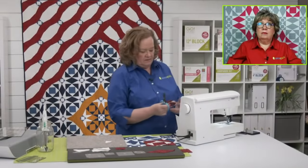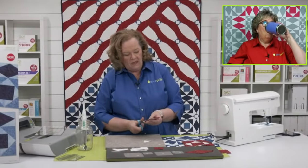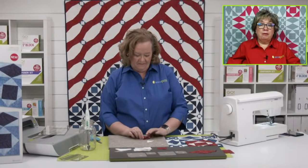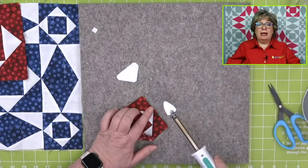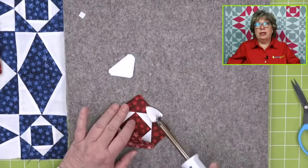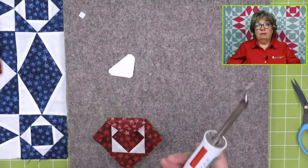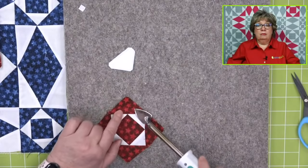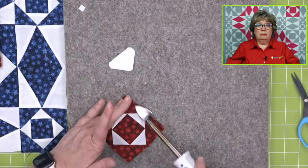Ever since Joe said that, I want to go home and make one with the four and the eight. Now Yolanda is asking if she can make this block with the eight inch cube — the answer is yes, but you're also going to need the companion angles, which is the pattern we're using today by our good friend Bia Lee. So if you have the eight inch cube and the companion angles, purchase that pattern on our website and Bia will tell you how to put the whole thing together.